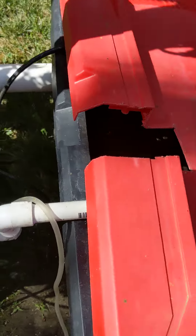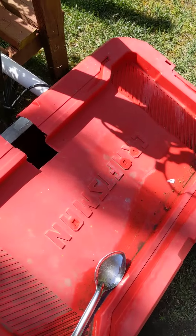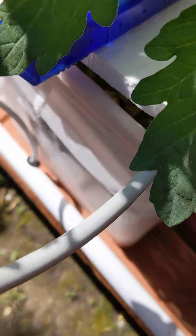Here's my hydroponic tomato operation. The nutrients are pumped from this tank and they go down these pipes and go into each plant with a little hose.